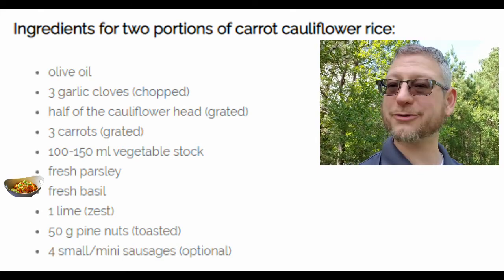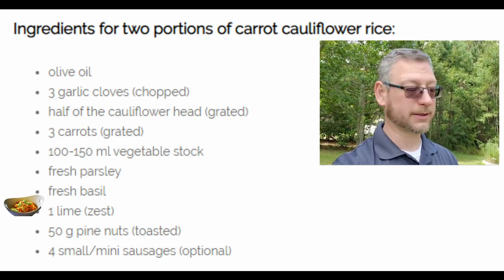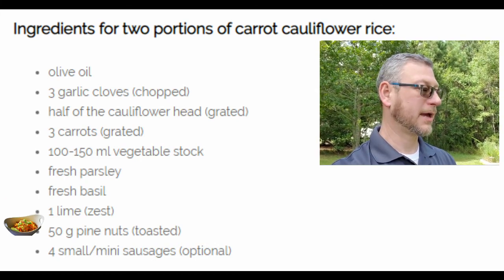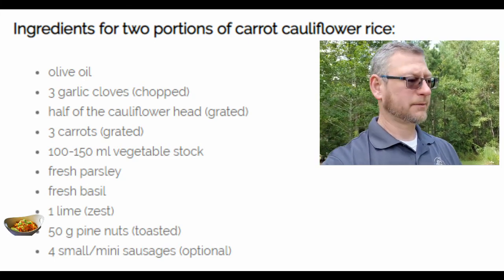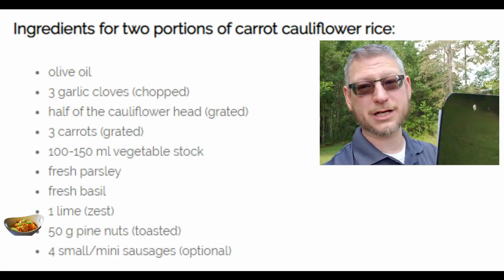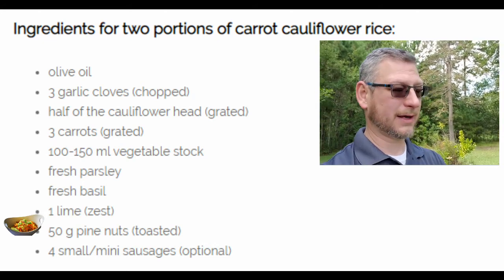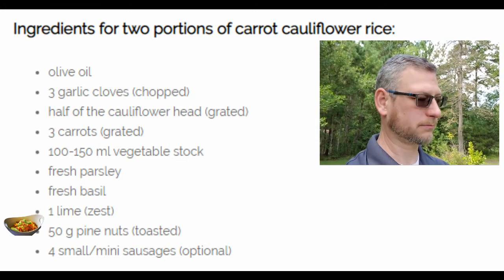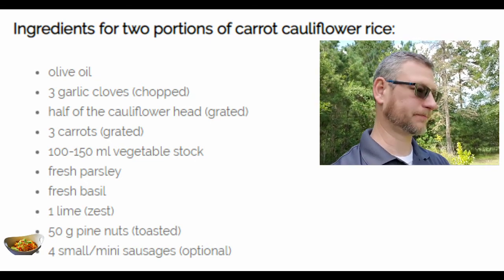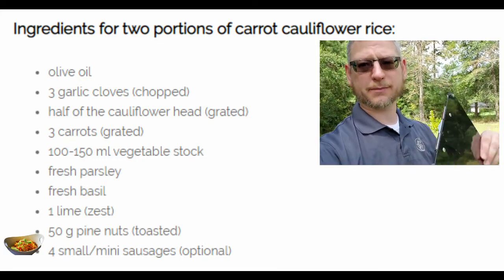Fresh parsley and fresh basil — no amounts given for either one. One lime, zested. We'll find out if they want the juice too in a minute. 50 grams of pine nuts, toasted. Pine nuts are very tasty but also very expensive — if you have an allergy to pine, or just don't want to spend that kind of money, find something else, maybe walnuts. Then optional: four small or mini sausages. I used to make rice all the time before I became diabetic with chopped-up sausage in it — that's so tasty.